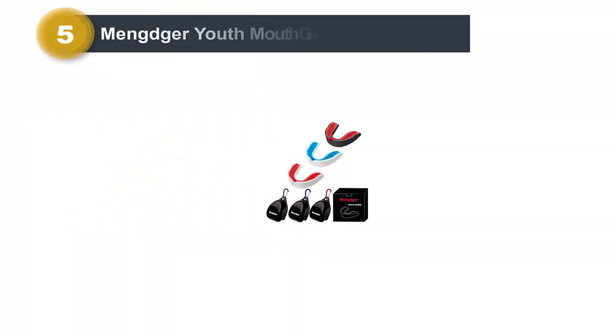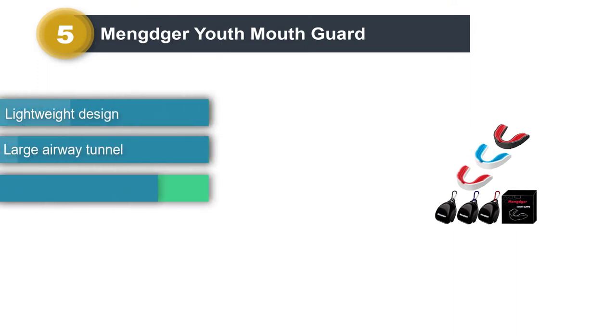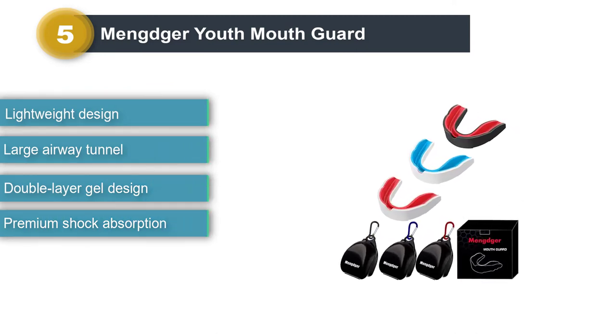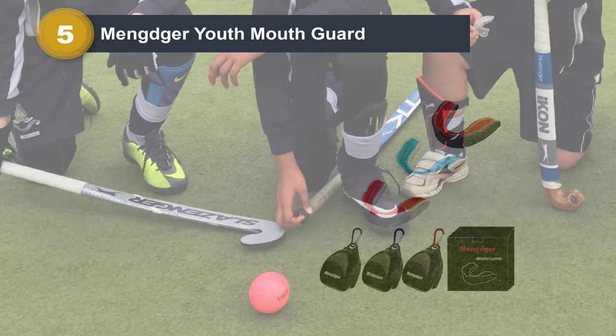Number 5: Mengjer Youth Mouthguard. This multi-sport mouthguard is perfect for young kids, preteens, and teens. The guard has been designed to protect against impacts and falls during sports like football, lacrosse, hockey, and more. It is lightweight, comfortable, and perfect for extended use.